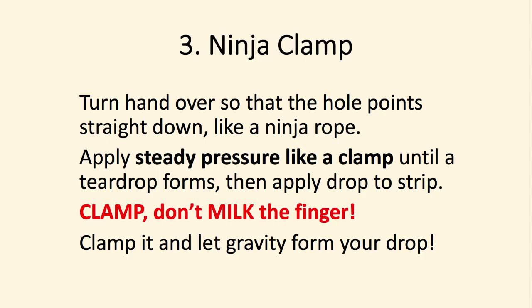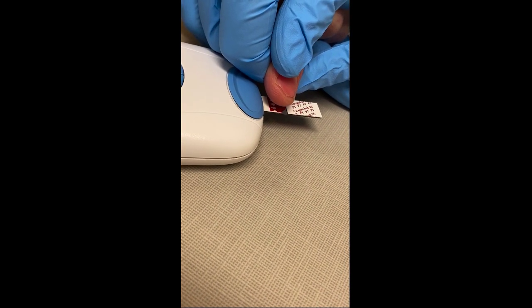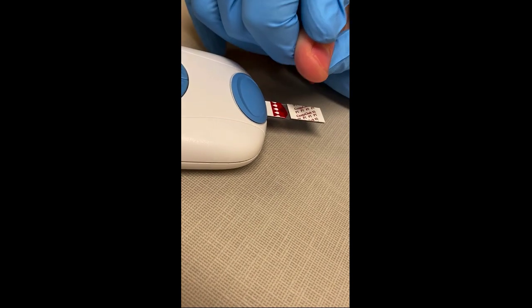The third step is the ninja clamp. You want a clamp — never, never milk the finger after you poke. So once you poke, turn the hand over so the hole points straight down like a ninja rope, and then apply steady pressure like a clamp until the teardrop forms. Pressure up and down the finger until the drop comes out.